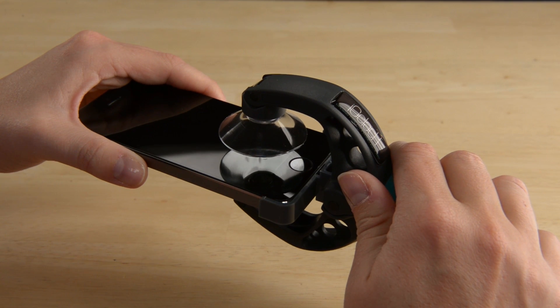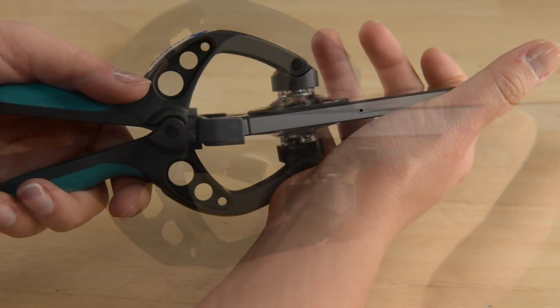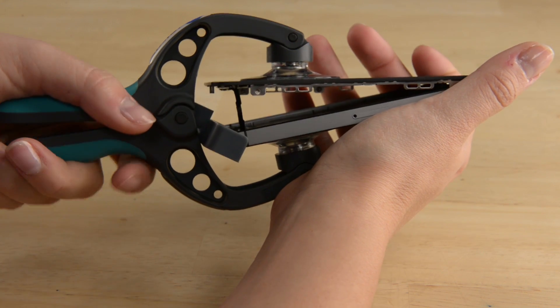Using the iSclack is super simple. Just position the suction cups right over the home button, open the handles, and once the suction cups are fully engaged, just press the handles together and you'll have an open phone.